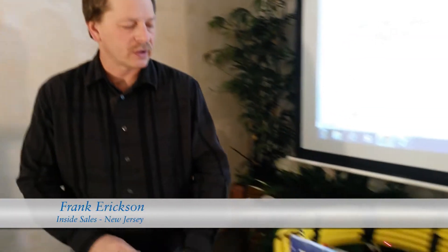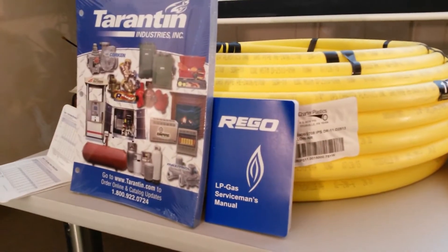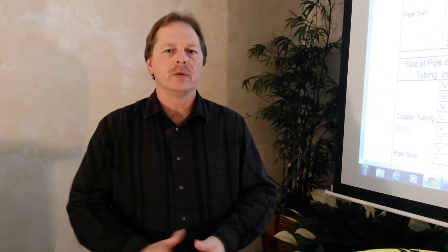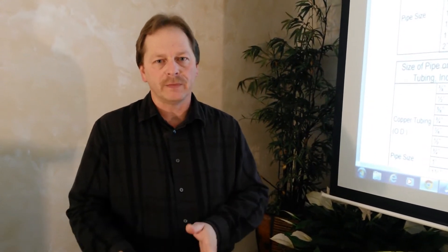Hello, today we will be discussing line sizing. We're going to be using our Rego LP Servicemen's Manual to figure out the proper line size for the equipment we'll be installing. For instance, if we were to install an LP range at 65,000 BTUs with a run of 20 feet,